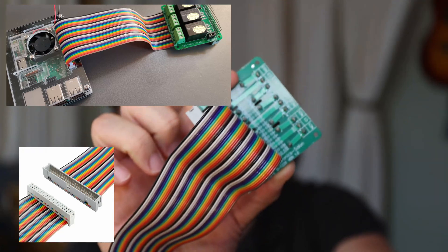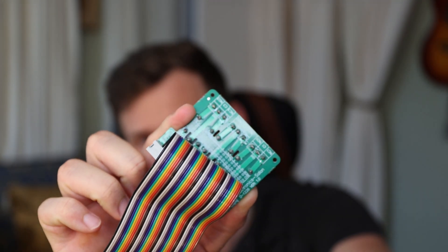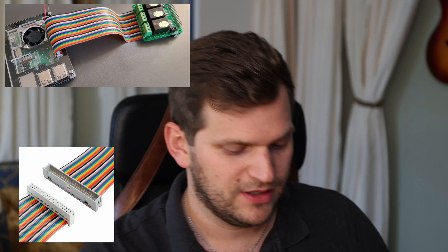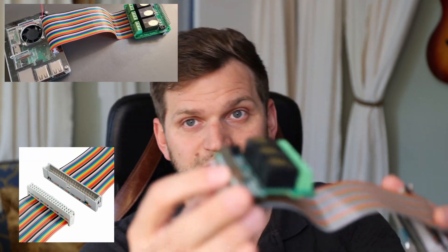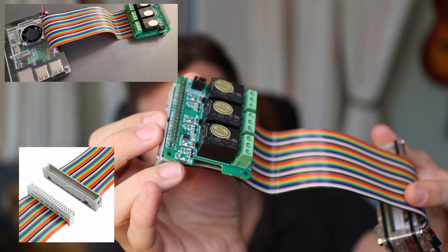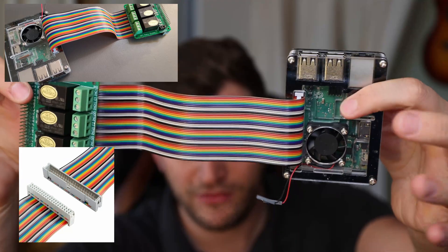It goes into here, into the relay, and it helps to enable that I could possibly use not only those other pins — I also can just put it wherever I want to put it.